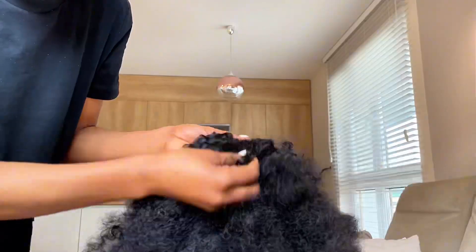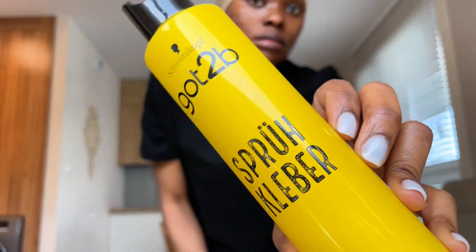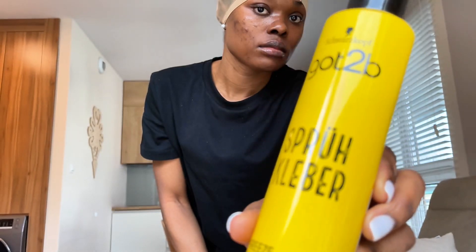The wig also has a very natural texture, as you can see from this background. First, I put on my wig cap, and after putting on the wig cap, I went on to use the Got2b spray to keep my wig cap in place.